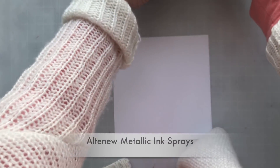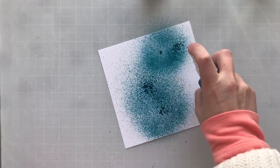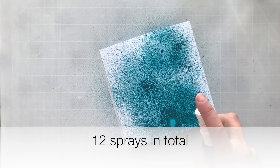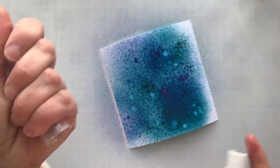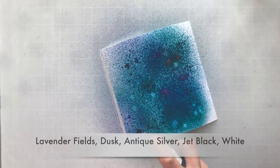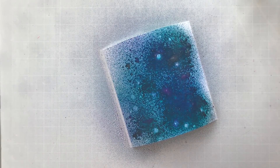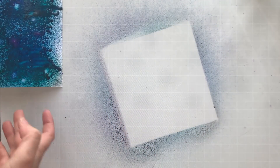I'm going to be using some of these metallic ink sprays from Altenew on white mixed media cardstock, so it works with pretty much anything. I'm basically just spraying these colors onto the cardstock. The exact colors I used are lavender fields, dusk, antique silver, jet black, and white. There are 12 colors in total in the spray line.